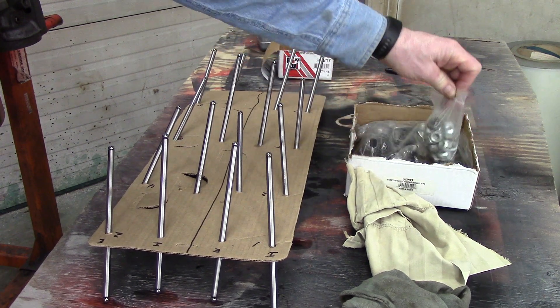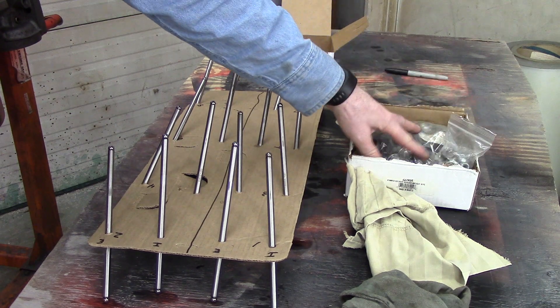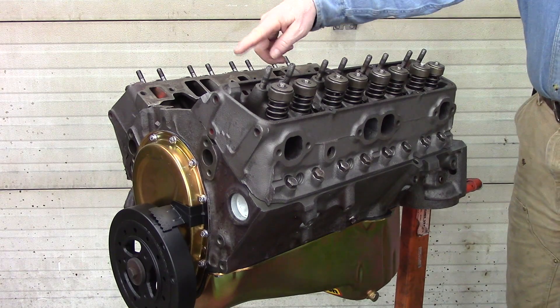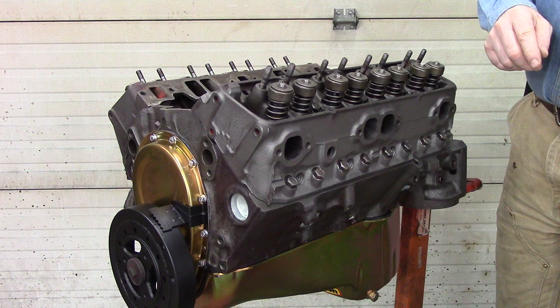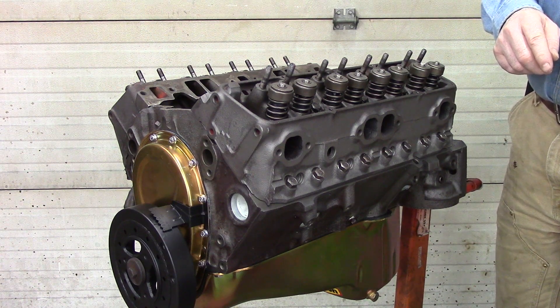These are my new rockers, rocker balls, and rocker nuts. I ordered them — they were ProForm. I will have that information in the description of the videos they are installed in. Now that all the lifters are put in, I will start the installation of the push rods and then the rocker arms, balls, and nuts.